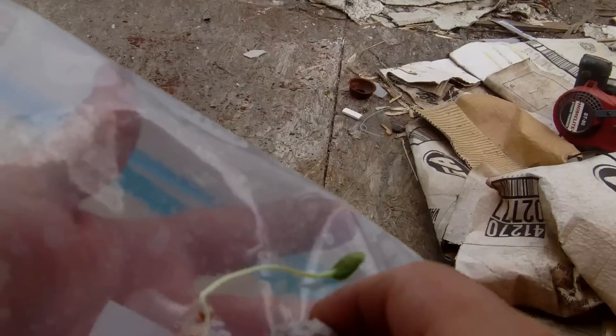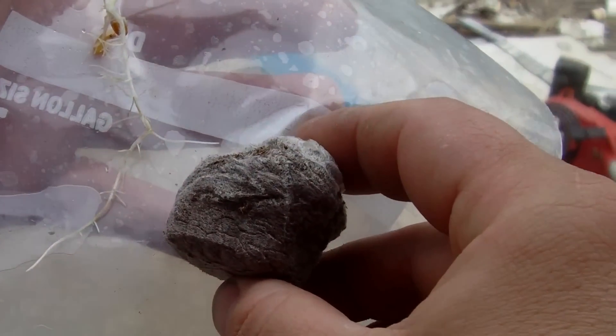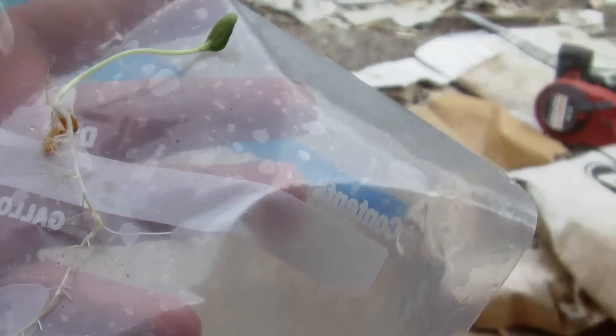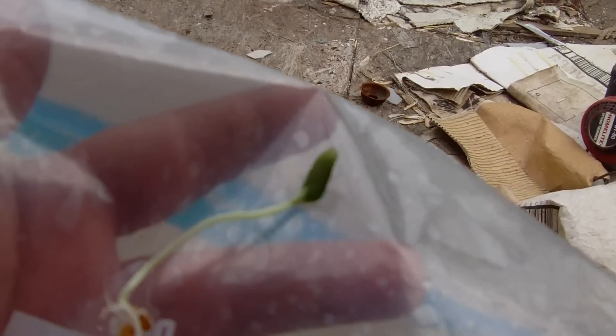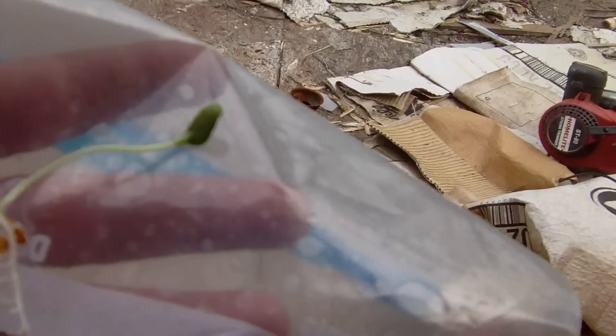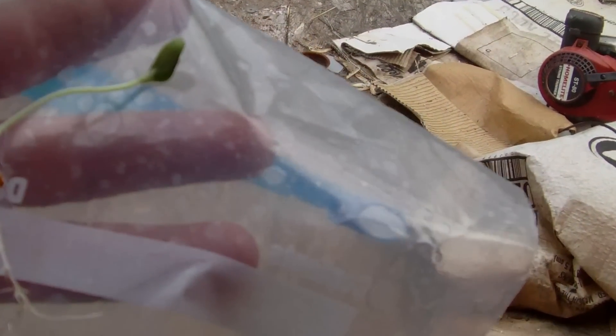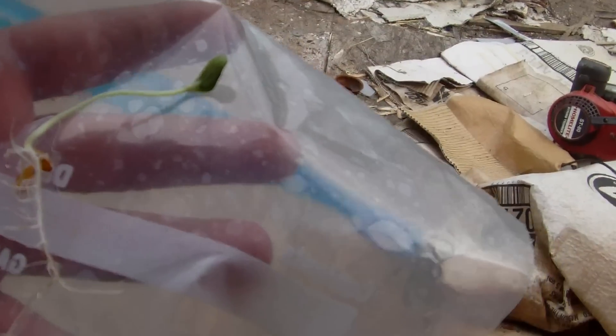That's only about two and a half jiffy pellets worth of depth — that's a yellow jacket flying around, hope he doesn't come in the house. Anyway, these were available to be planted a long time ago once the roots started growing, but we've had wet weather and I'm lazy, so this is what I got so far.